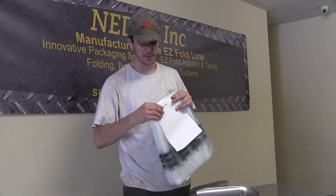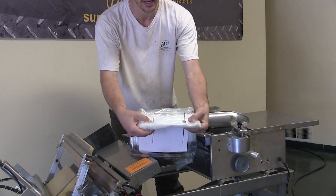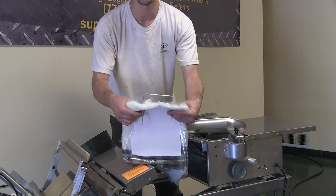Now, in order to properly install these, first things first, I want to pinch — you can see these black grommets here, there's one on both sides. What I do is pinch them, and I'll slide this bar to where this comes up a little bit. And I'll show you why.